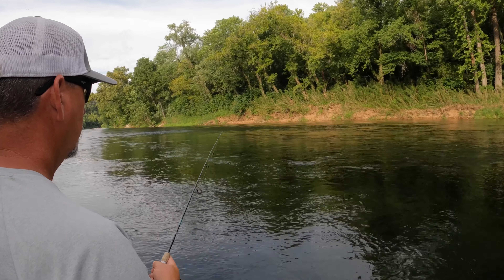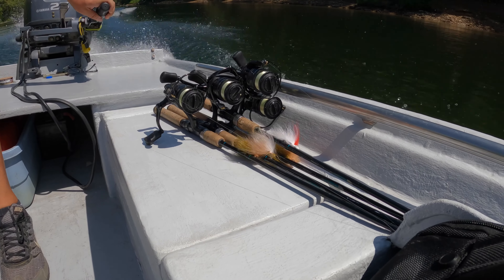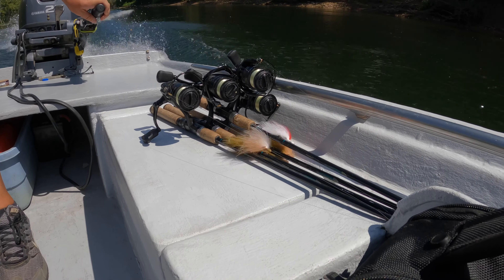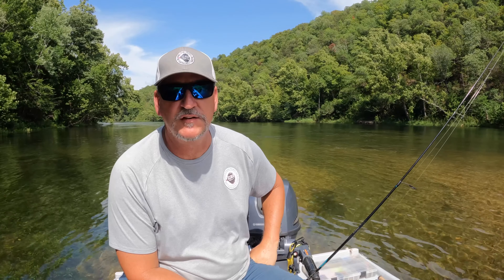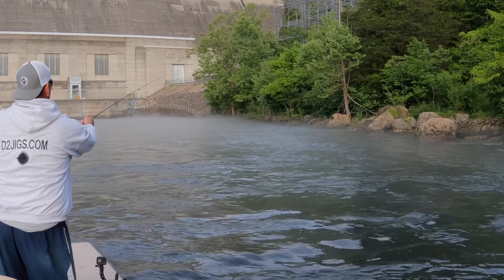You can use an ultralight — a lot of people do. I would say the minimum length you can be most effective with is probably a six footer. Ideally you're going to use a six and a half or a seven footer, just because you can get a real good whip on that rod when you cast it and get the jig out there a long ways.